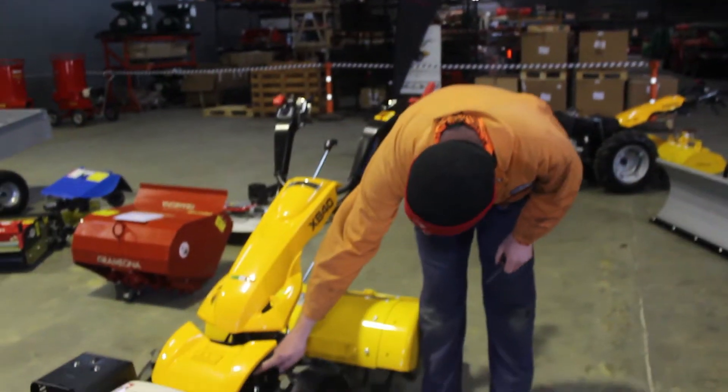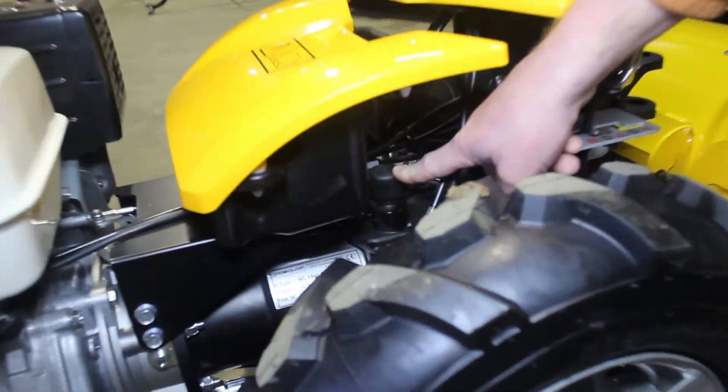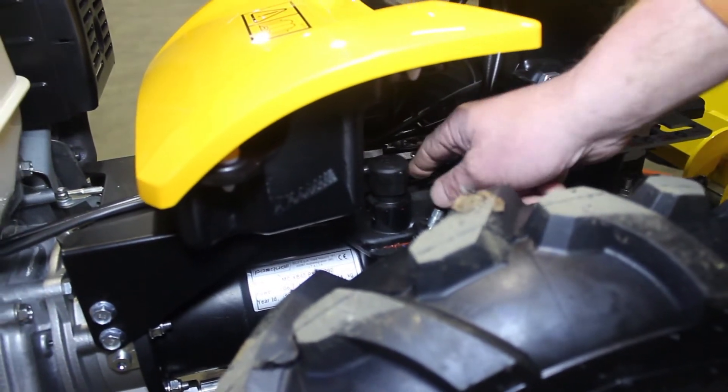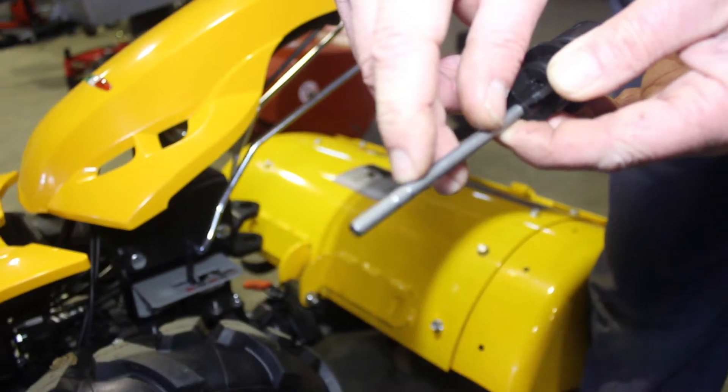Down here you have your dipstick for the power safe transmission which you need to check before each use. When you remove that dipstick your oil level has to be up to the top mark here.